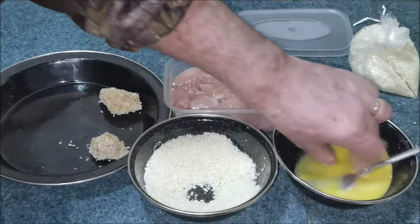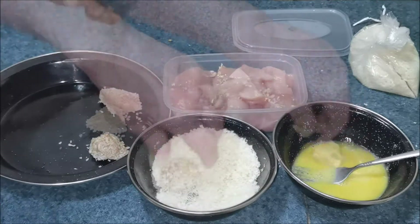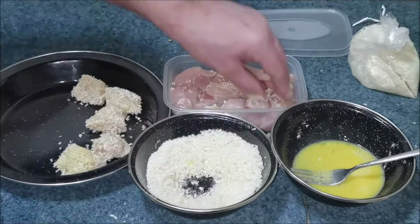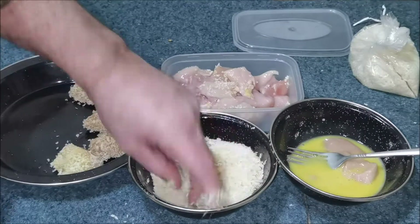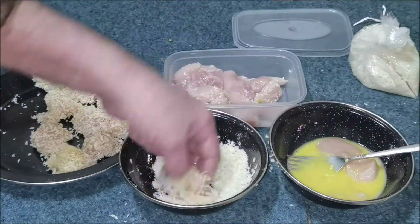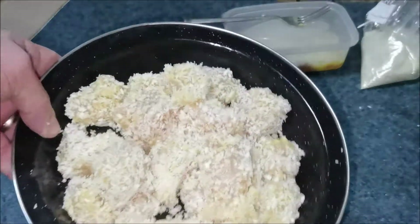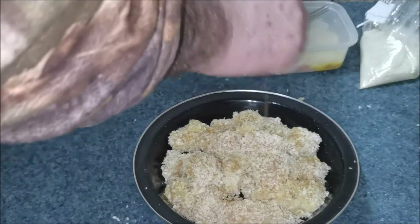Breadcrumbs on. I've got a bit left over — we'll keep them when we get home. Then I'm going to sprinkle a little bit of seasoning on top of them. This is another cooking with Mavis — not too much.